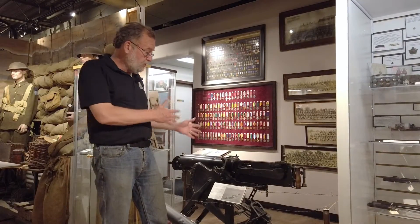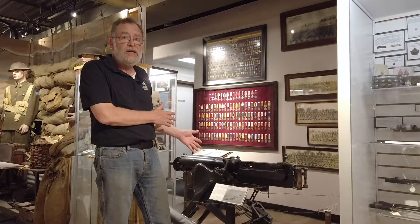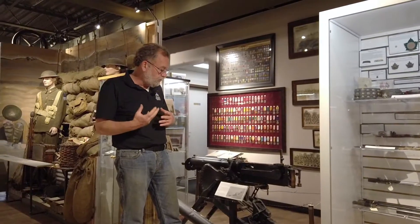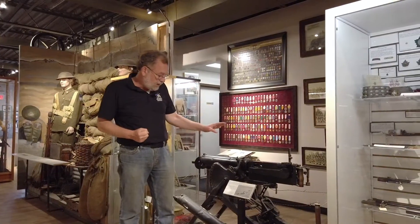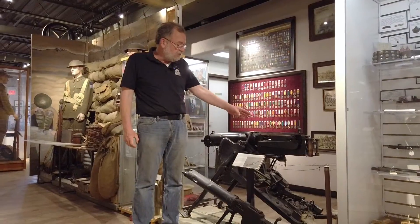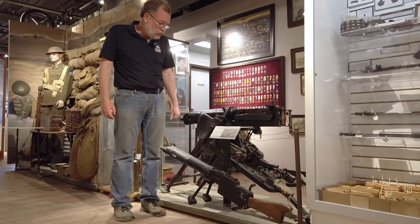Now, these machine guns continued to be used during the war, but the actual crew for a machine gun like this would be six to eight people depending on the nationality and their tactical procedures and perceptions of how the machine gun should be used. The Germans actually came up with this weapon, and this is called the MG08 — because it was accepted in 1908. Germans love being very good with their numbers.